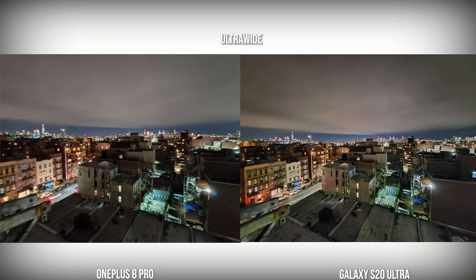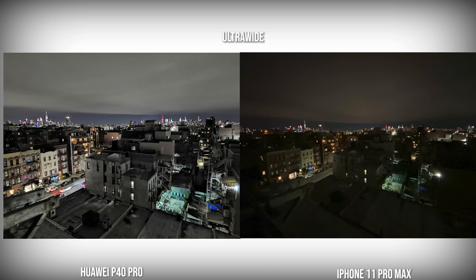With the ultra-wide camera, the OnePlus 8 Pro produces a brighter image but not as bright as the Galaxy. The Galaxy keeps a lot of detail with good shadow balance — I think the Galaxy image is much better here. The iPhone doesn't have a solid ultra-wide in low-light, so the P40 Pro is better. But the P40 Pro has been taking away the colors from the buildings and keeping things in a very gray-neutral tone, as opposed to what we saw from the Galaxy.